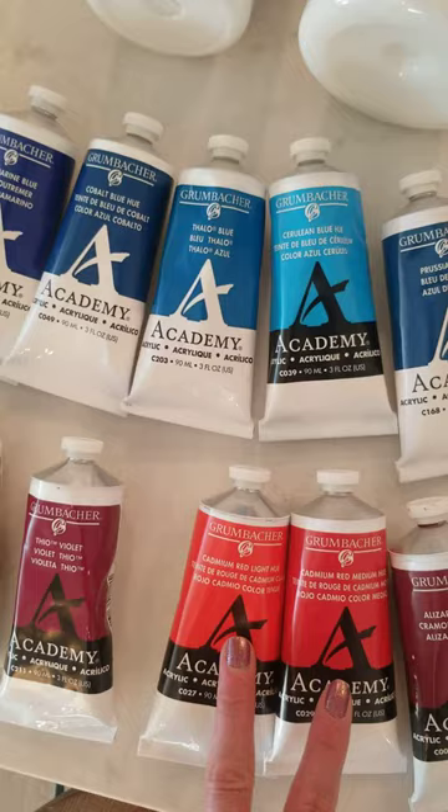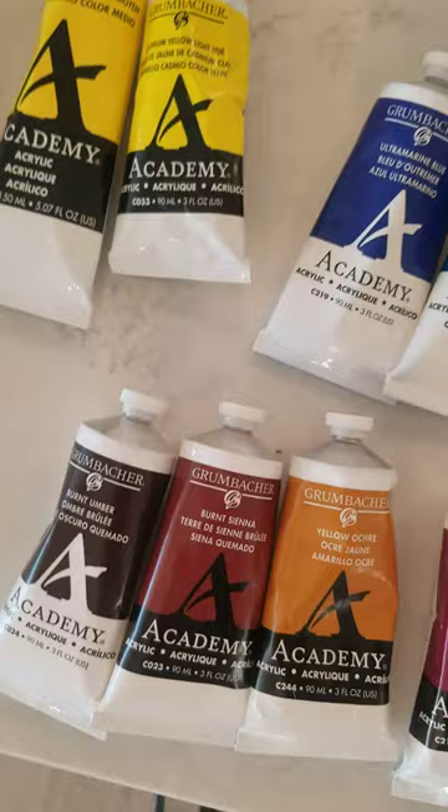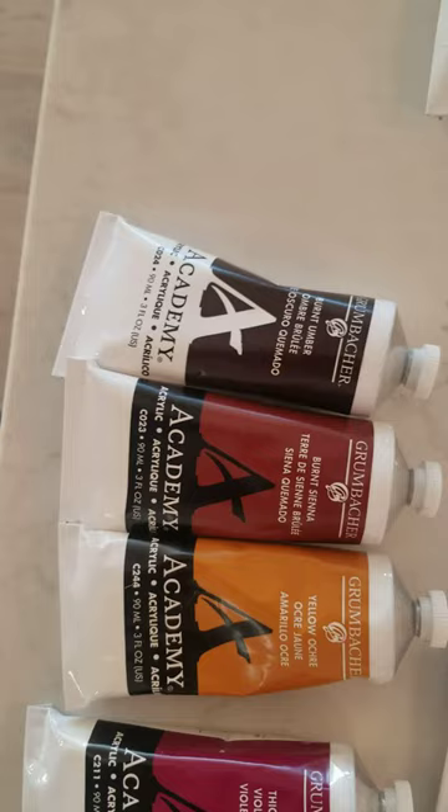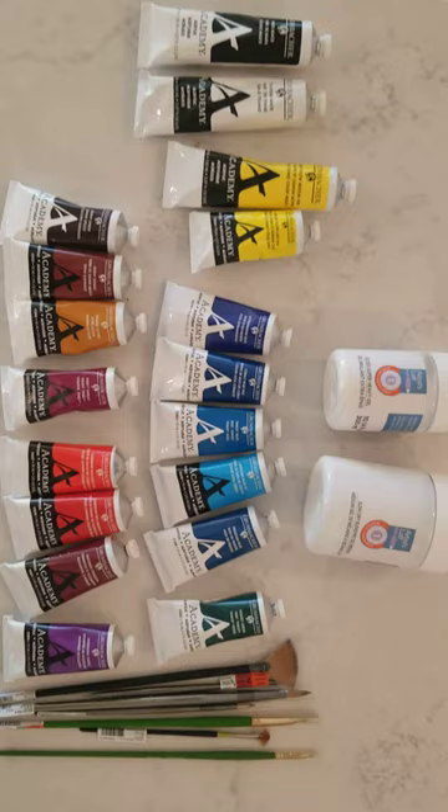The one I did add that I don't usually get is this theo violet, which is actually a magenta — because I love magenta. And then the last three you want to make sure you have are yellow ochre, burnt sienna, and burnt umber. Those are gonna be for the nice natural-looking neutral tones. You get those colors and you can basically mix any color under the rainbow that you're trying to do. So happy painting!